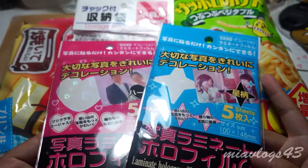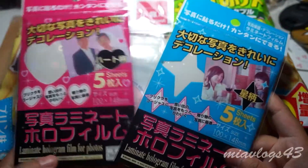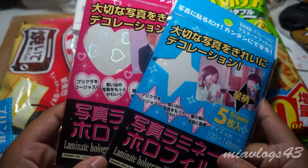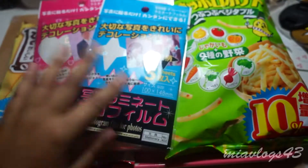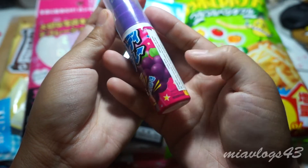They're meant to be for photos to make them all cool and sparkly, but I might try it out on a few photos. My main reason for getting these is to try them out on resin and see if it works. I'm going to do that and maybe show an update on my craft channel. My husband actually picked this up. The next thing is this candy spray in grape flavor.